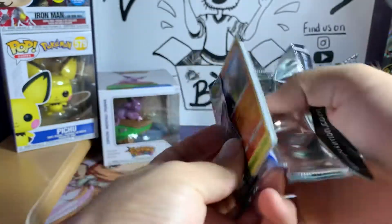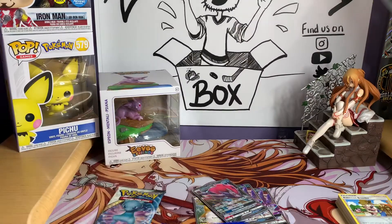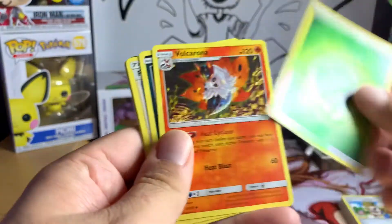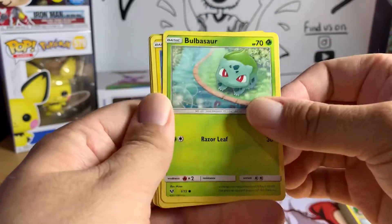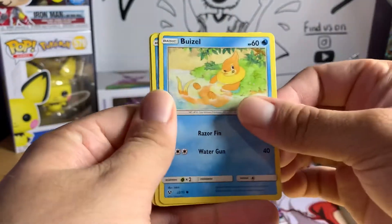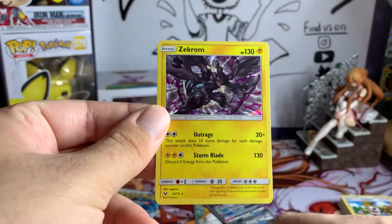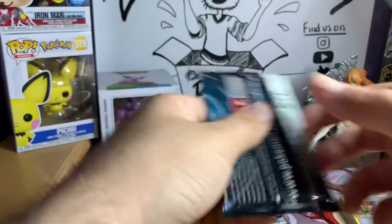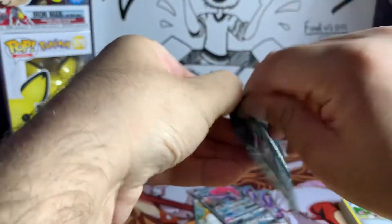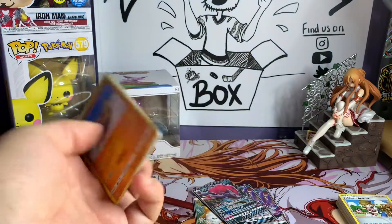I forget how many Shining Legends shinies are in this set — I want to say five or six. Next pack had Croconaw, Spiritomb, Pokemon Breeder, Torkoal, Bulbasaur — my favorite Pokemon — Pikachu, Breloom, Totodile, Scraggy, and a Shiny Zekrom! Last pack of the opening — hope you guys have enjoyed it. It's just a quick little opening to show some cards from Shining Legends.